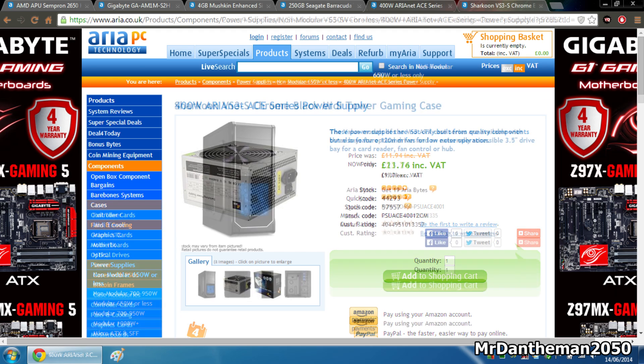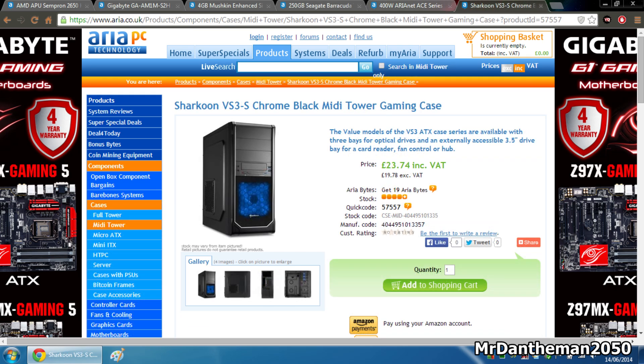And finally guys, for the case we're going to be grabbing a Sharkoon VS3-S Chrome Black Midi Tower Gaming Case for £23.74. You're going to get a nice case to build in, especially for the components we've chosen today. It's just going to house all your components — nothing fancy. But as you can see, it's a nice case with two fans included to keep your components nice and cool while you are doing a few demanding tasks.